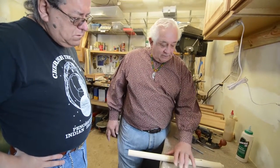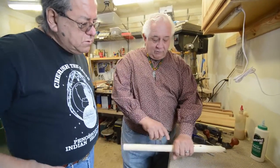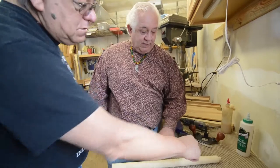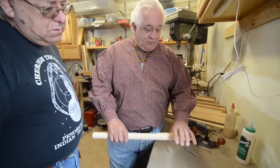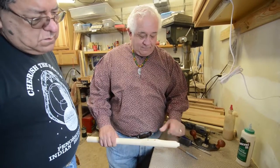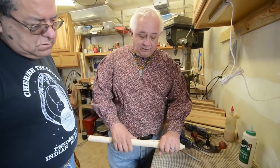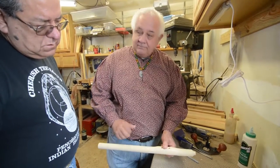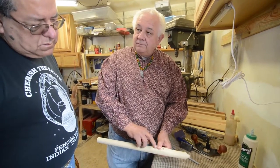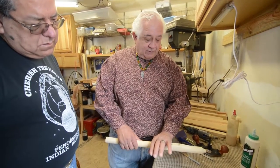Grandfather tuning is what they did in the old days. You go from the splitting edge — a breadth of the thumb, then a hand span — that's where the first hole is. I read all the books, all the mathematics and engineering when I first started, and it drove me nuts. Finally I said, wait a minute — grandfather tuning. Hand measurements. So we go right here: breadth of thumb, mark it. That's where the hole is.